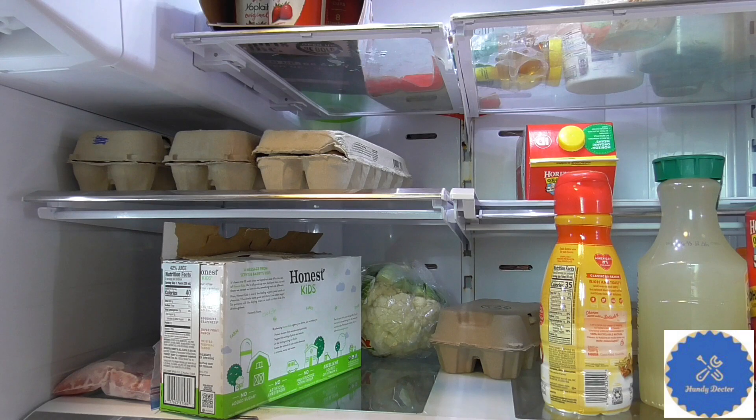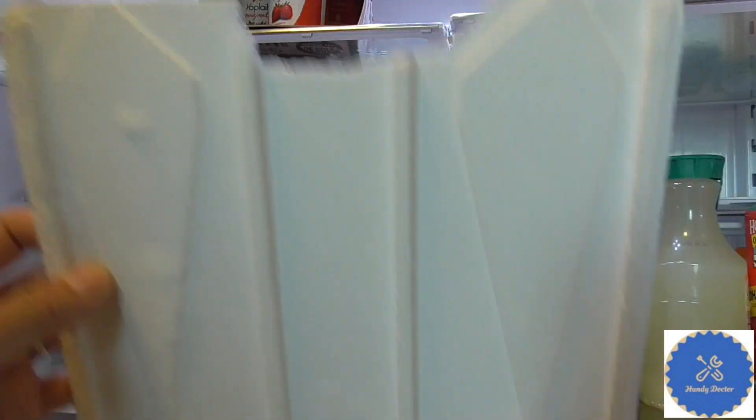That will reduce the efficiency of this refrigerator. But let's be honest — if the refrigerator doesn't even work, or at least doesn't work every few months, there's no point talking about efficiency. You may ask, but what's the reason? Why does removing this one help?